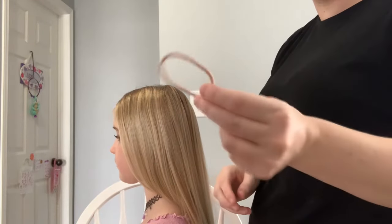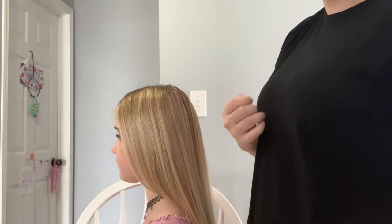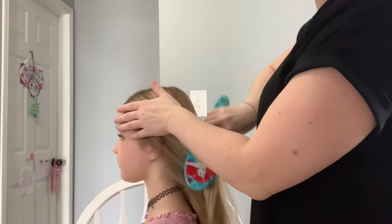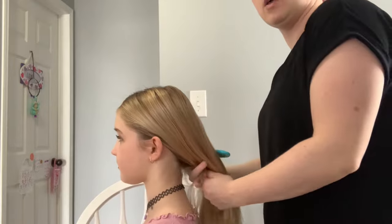What you want to make sure you do is use an elastic the same color as their hair. This way if their hair falls out it won't be super noticeable — they won't have a bright pink hair elastic. Then just pull it from here into a little ponytail.